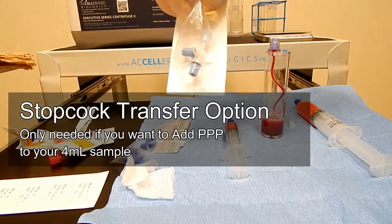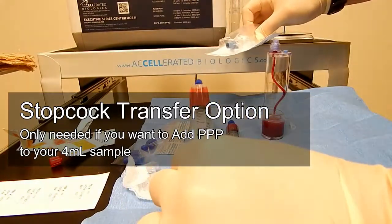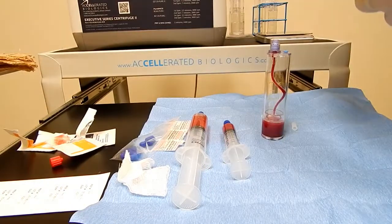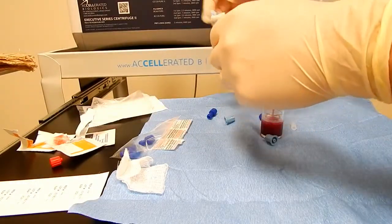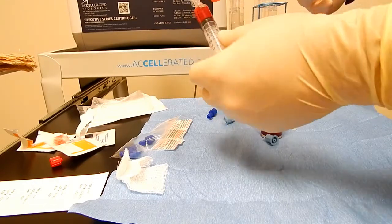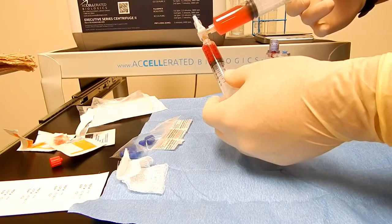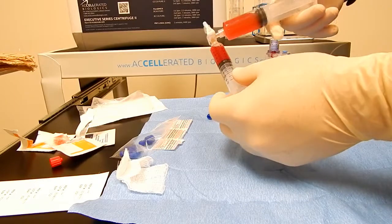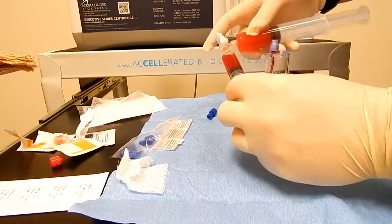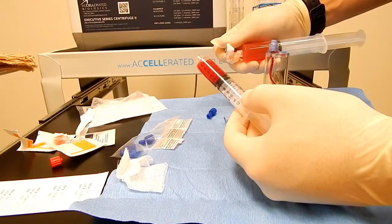The stopcock feature is added to the kit if you want to add more of your platelet-poor plasma to your PRP sample. You can add another 1 or 2 cc's back to your PRP if you needed any more volume to your final PRP solution.